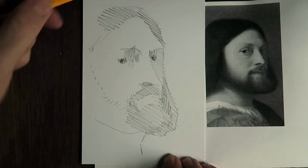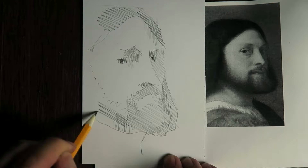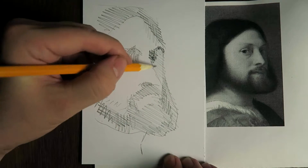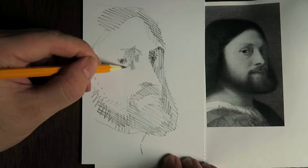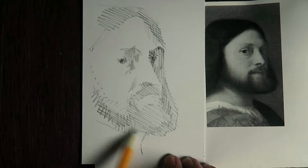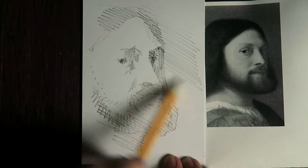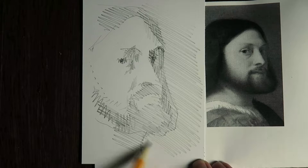So there is a basic outline and some values. I'm going to get this tonal value of the background as well here, so we get a little bit of clair-obscure so his face lights up in comparison to the background.